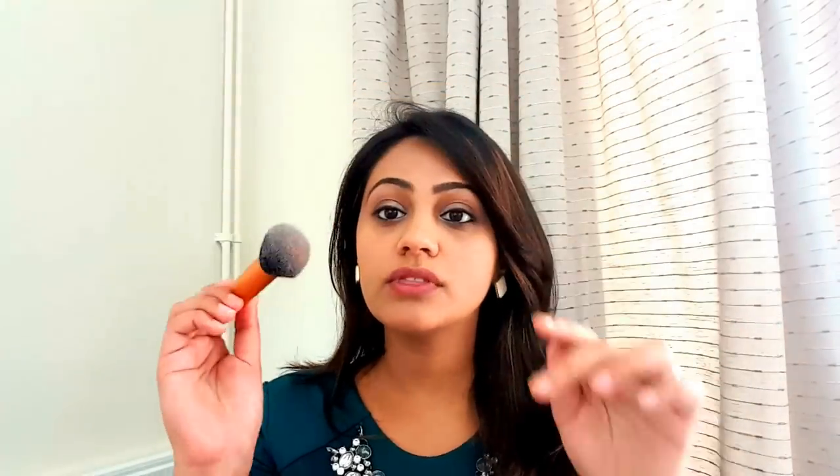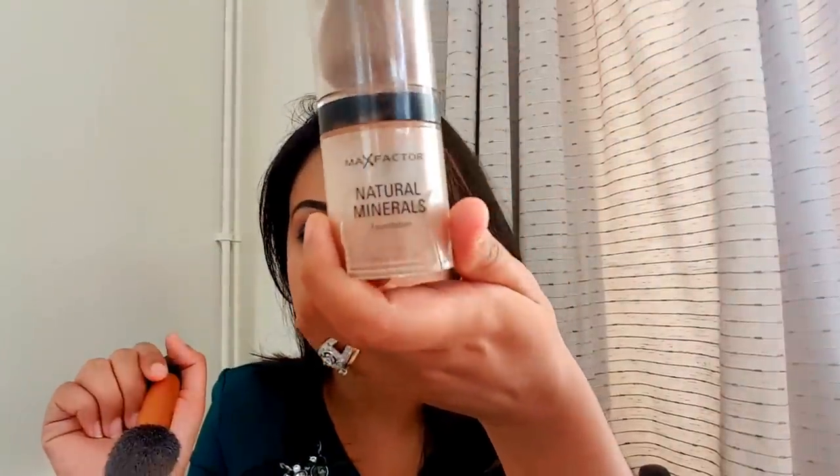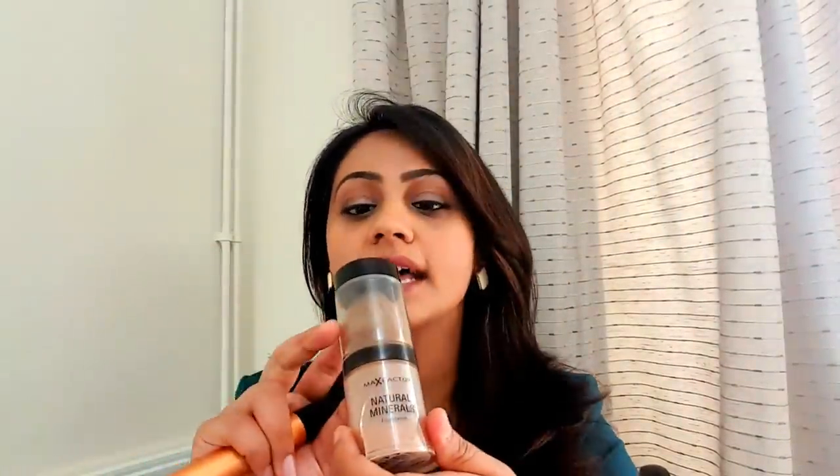Moving on, the next step is setting your foundation using a powder — this is really important. So three things: one, start with a moisturizer; two, apply a foundation; three, set the foundation. To set the foundation I'm going to use my favourite Real Techniques brush — this is the buffing brush, which really helps set your foundation especially when using a powder.